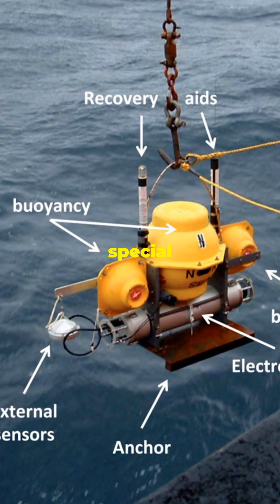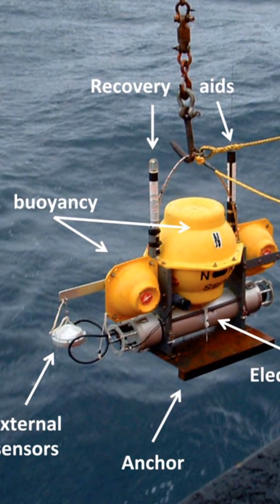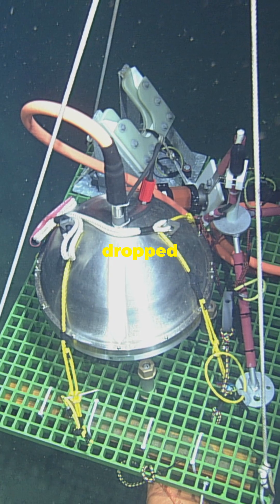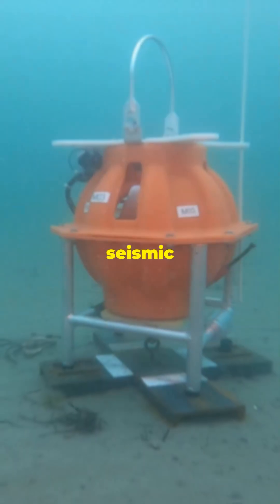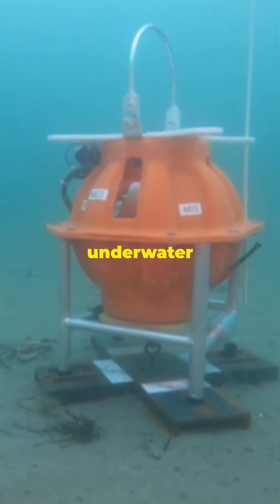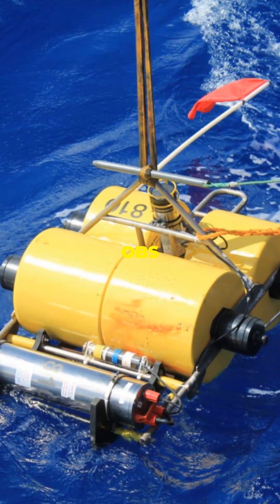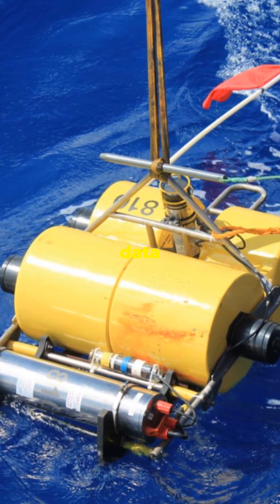Scientists use special devices called Ocean Bottom Seismometers, OBS for short — a metal box loaded with sensors dropped onto the sea floor. These gadgets record vibrations, seismic waves caused by earthquakes, tsunamis, and even underwater volcanoes. Once the OBS finishes its job, it pops to the surface, carrying all that precious data inside.